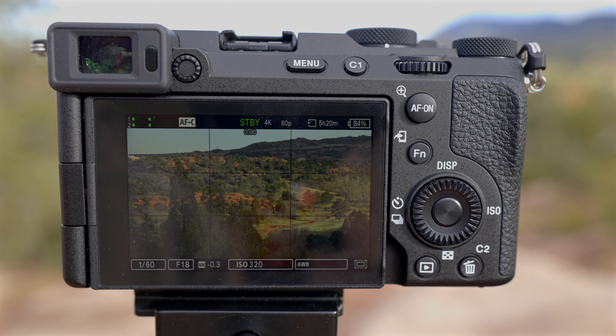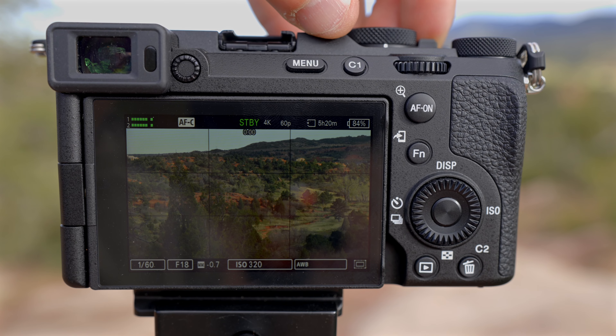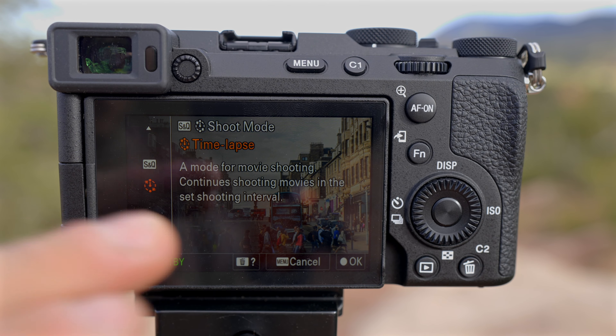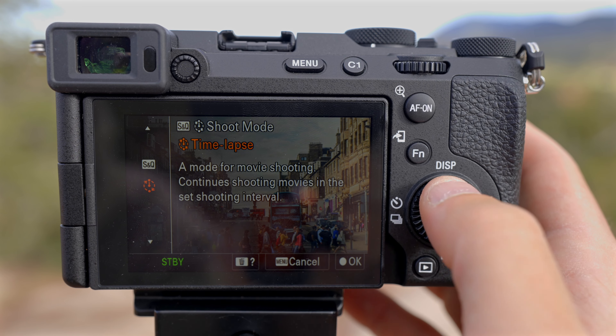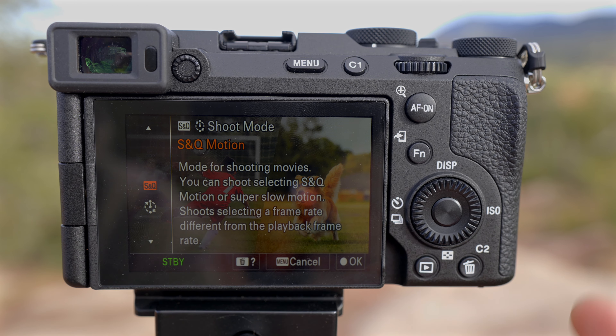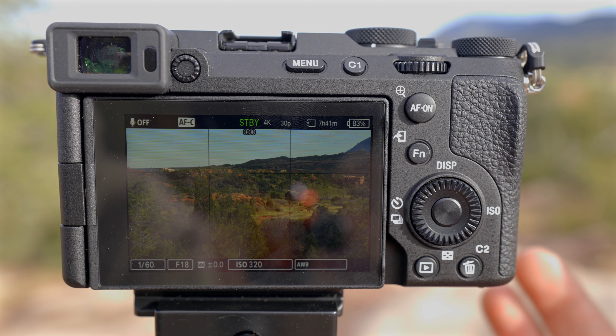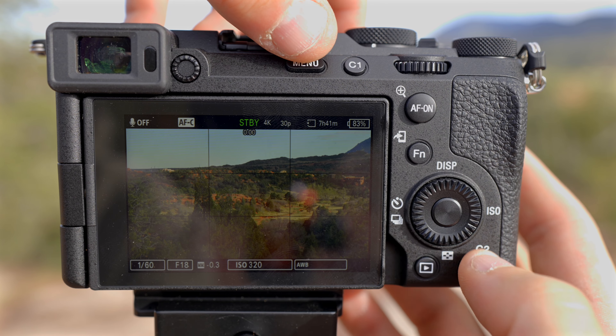Alright, so once you get your camera up and framed — I'm going to reframe this a little bit — all you're going to do is there's a little camera icon, then a video icon, and then it says S&Q up top. You're going to flip that switch over to S&Q, which will prompt a screen to pop up asking if you want to shoot in S&Q motion — basically slow motion — or if you want to shoot in time lapse mode. Time lapse mode is what we want, so I'll push OK, but we haven't set up our settings yet, so we need to do that first.